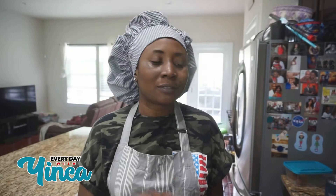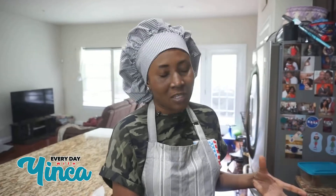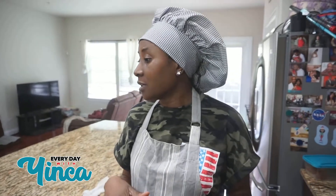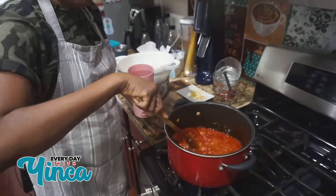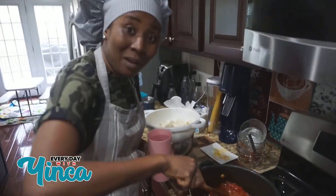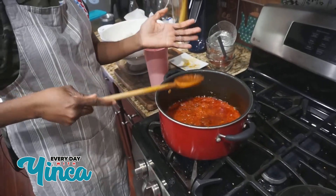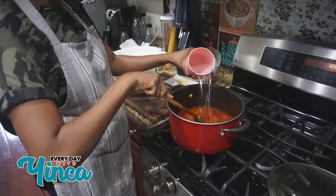The next thing I'm going to do is add my water in there. I'm not going to add any more water after this because I want the yam to soak up the flavor of the sauce. Whatever water I put in the pot right now is what's gonna be it. I can actually use this sauce for rice or yam or anything — it's so yummy. Let me taste this. Yummy yummy yummy! I'm gonna add the water.